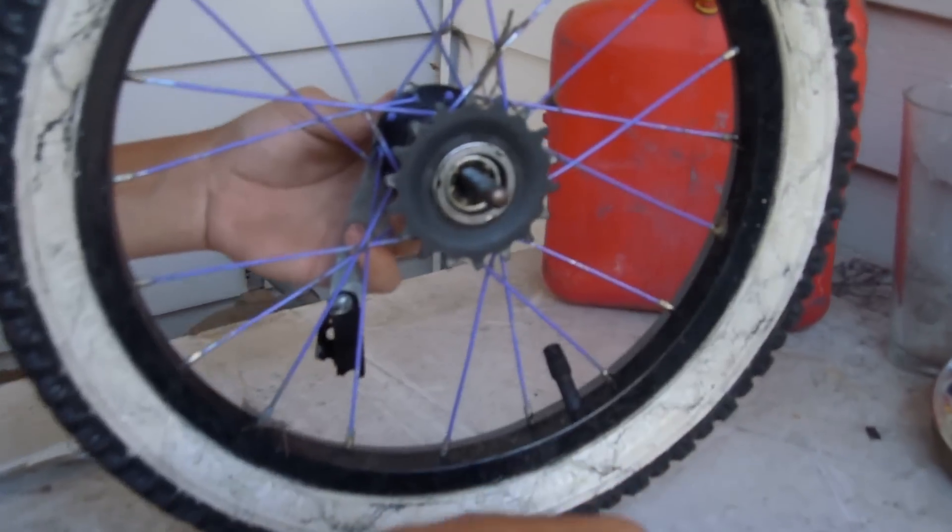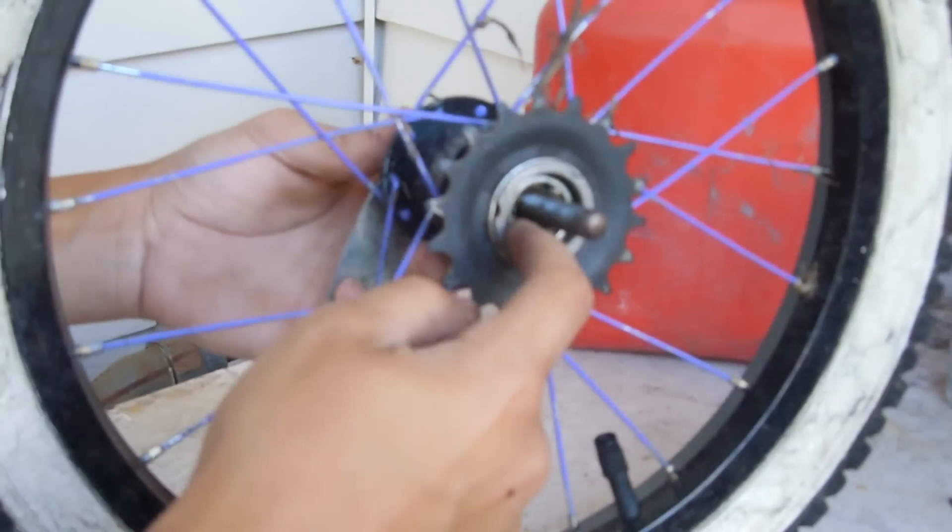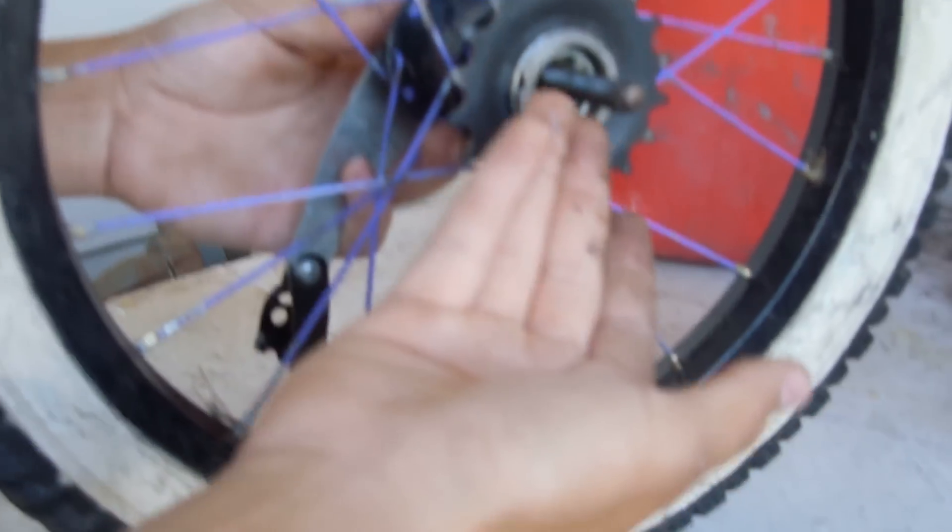What I've already done so far is I took this little lock nut off, and that's covering the driver. Now be careful because you guys probably also have ball bearings and you don't want them to spill out everywhere.